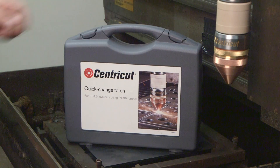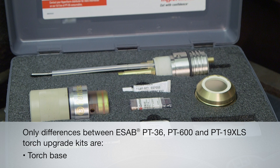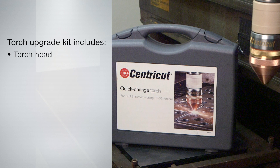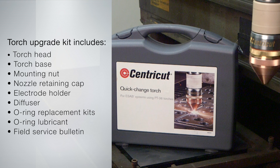The torch upgrade kits for the ESAB PT36 and the ESAB PT600/PT19XLS are very similar, with the only differences being in the torch base, the electrode holder mounting nut, and the electrode holder. The ESAB Quick Change Torch Upgrade Kit includes a torch head, a torch base, a mounting nut, a nozzle retaining cap, an electrode holder, a diffuser, O-ring kits for the bullet plugs, mounting nut, and torch and retaining cap, O-ring lubricant, and a field service bulletin.